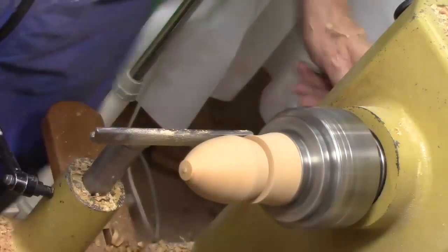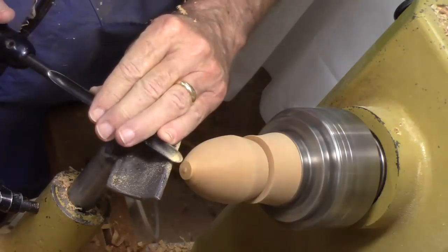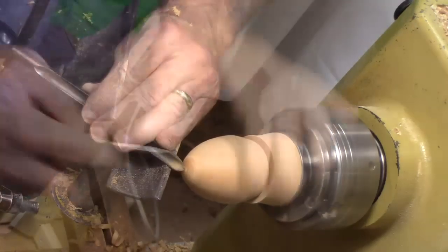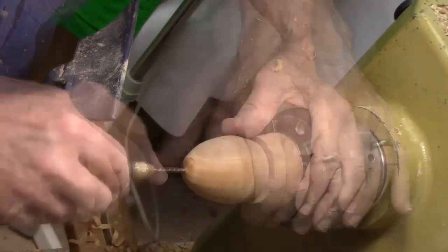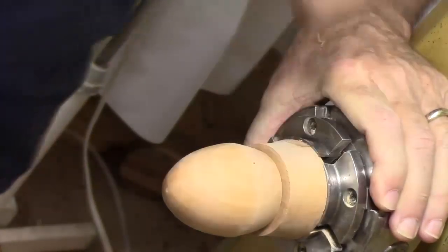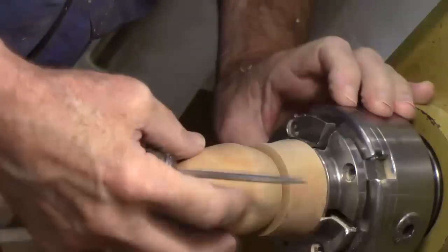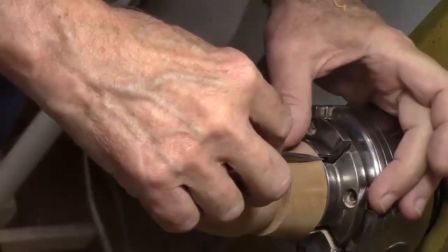It appears to be running through. That last little bit — taking very, very light, gentle cuts. I'm just going to make a little starter hole with my birdcage awl. That's going to be the tail, and I'm just going to put a small hole in there. Now we're going to turn it 180 degrees and line it up. Make sure I've got it just right, because the grain may not line up on the other end — that's why I'm using this.